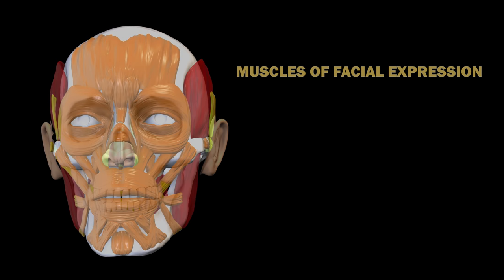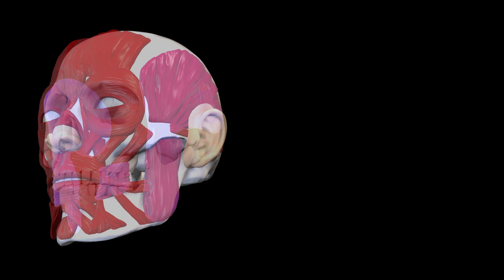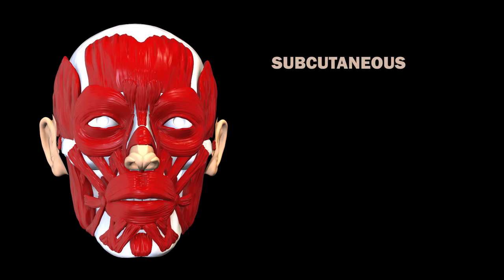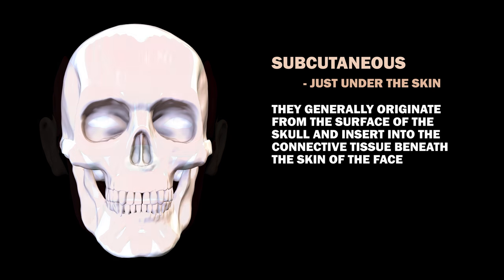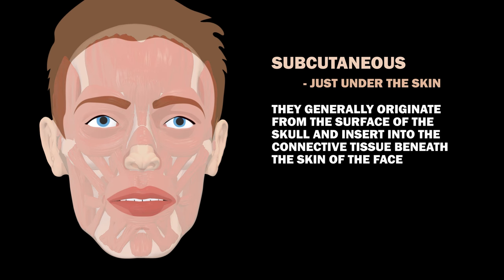In this video, we'll cover the muscles of facial expression and the muscles of mastication. Mastication is the process of chewing or grinding food. The facial muscles are subcutaneous, or just under the skin. They generally originate from the surface of the skull and insert into the connective tissue beneath the skin of the face.